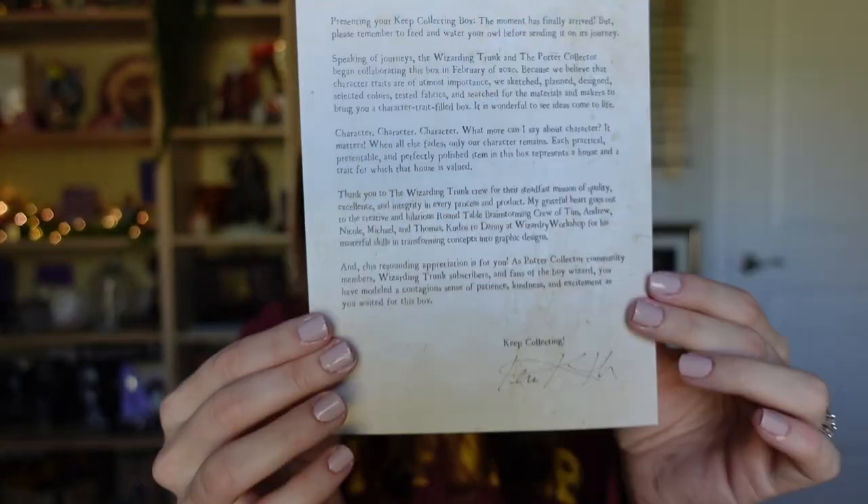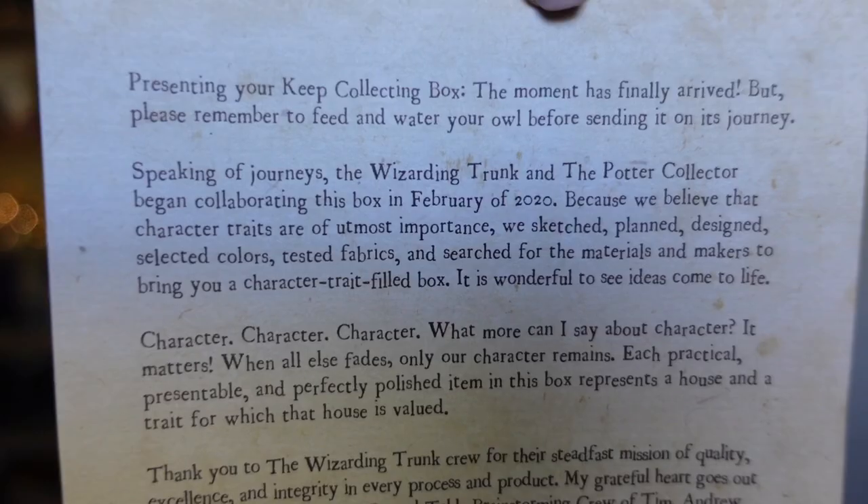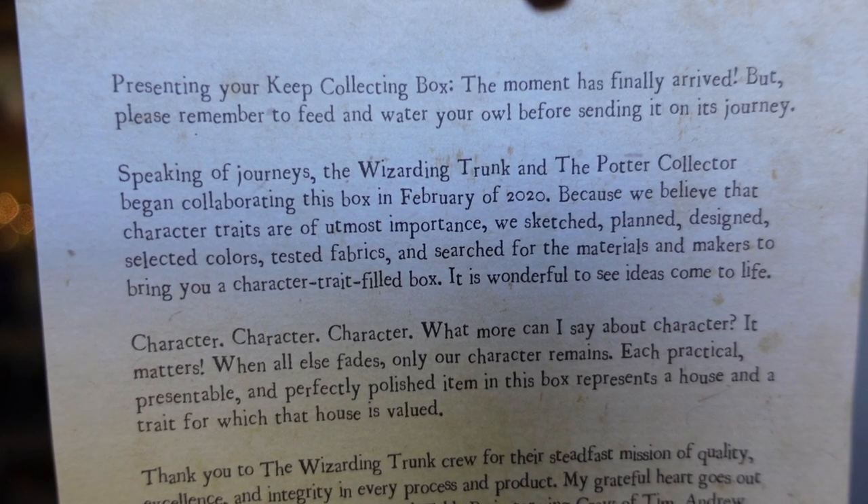It has a lot on here. The first line reads: 'Presenting your Keep Collecting Box — the moment has arrived! But please remember to feed and water your owl before sending it on its journey.' Speaking of journeys, the Wizarding Trunk and the Potter Collector began collaborating on this box back in February 2020.